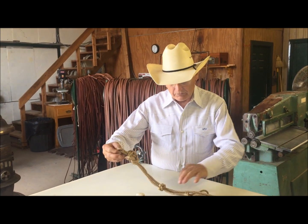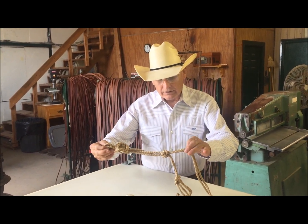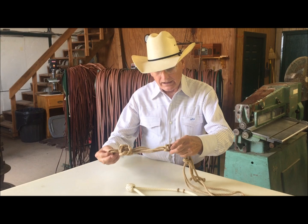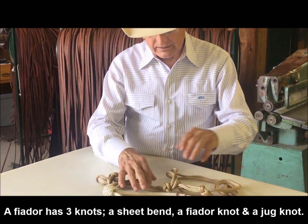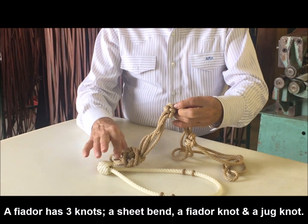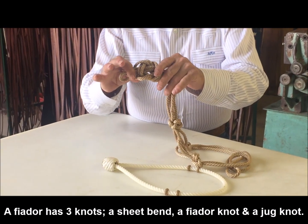The Feodor is made out of quarter inch nylon rope. It ties in a sheep's bend. It has a Feodor knot and a jug knot.